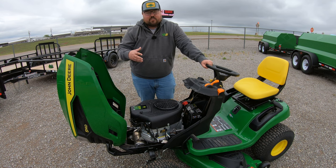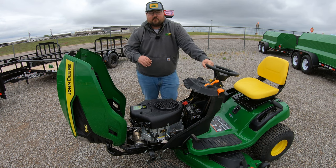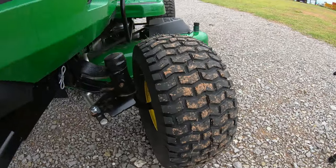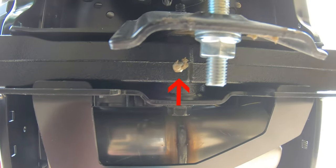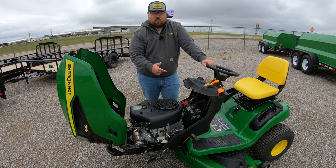Aside from the engine maintenance, the only other thing you're going to have to pay attention to is greasing. Luckily on this machine we're going to have six grease points — three are going to be here on our front axle, one on each side on each wheel spindle and one right in the center where that axle has that little bit of pivot, and then we are going to have a grease point on each one of our mower deck spindles that turn the blades.